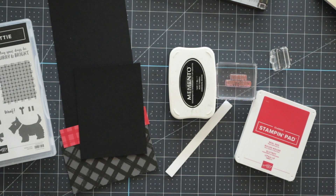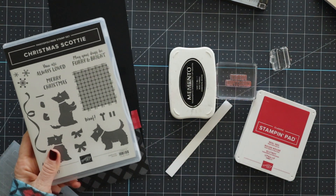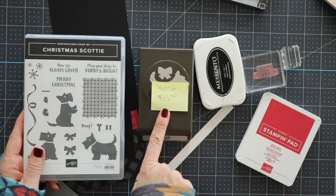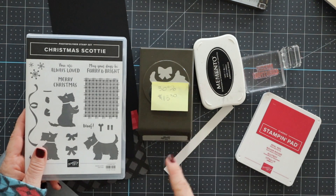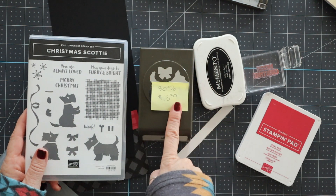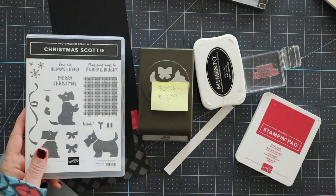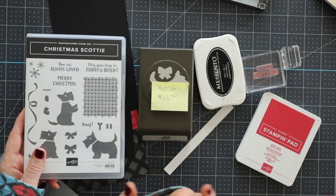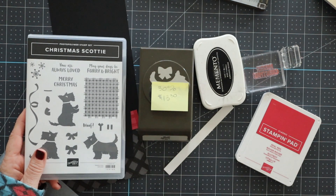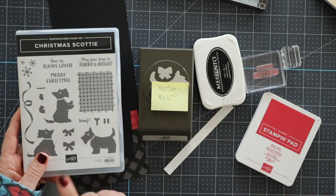We are going to start out using the Christmas Scotty set. The Christmas Scotty punch is on sale — 30% off for $13.30 at the time I'm recording this. These are while supplies last because they are last chance items. So if this is gone when you're watching this, I'm sorry — the only way to do these videos was to record them in advance. But if it is still available, you're going to get a great deal on the punch, and the stamp set is so super cute.